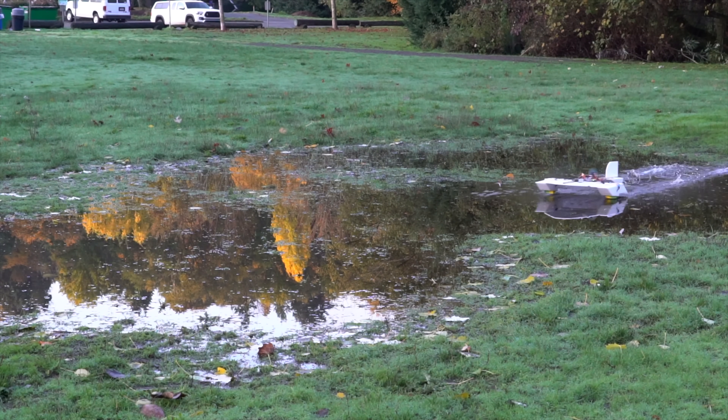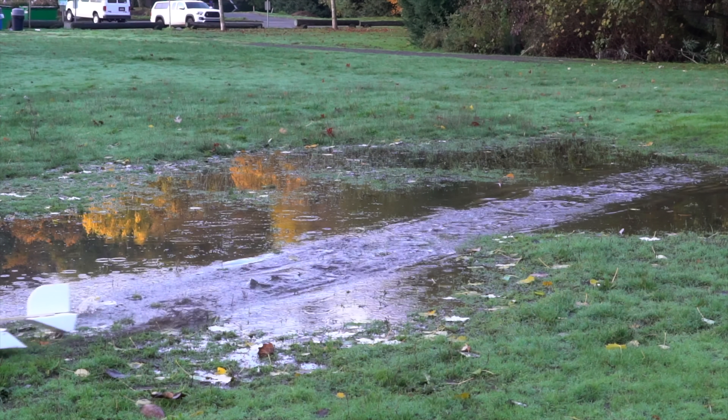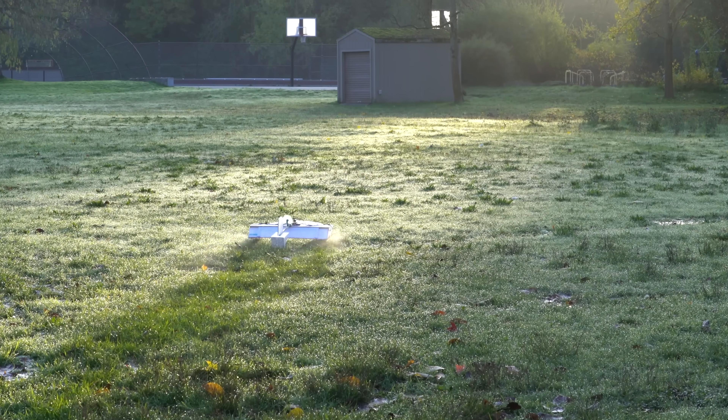In this slow-motion footage, you can see that the paddles slap little bursts of water backwards as each paddle touches down — that's how they make thrust. It also works decently well on short grass.